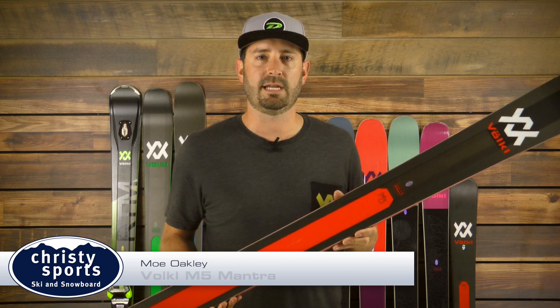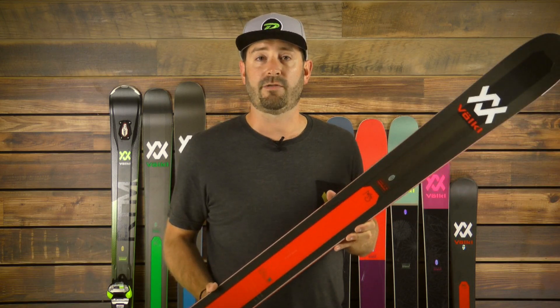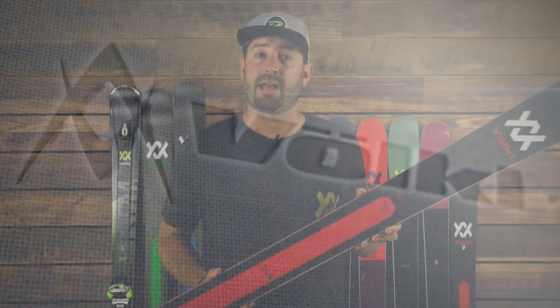Hi, this is Mo Oakley with Vocal Skis, here today to talk about the new M5 Mantra. The Mantra name has been a staple in the ski industry for many years, truly building one of the foundations for the all-mountain ski in the freeride all-mountain category.